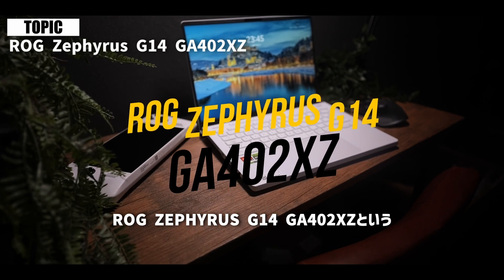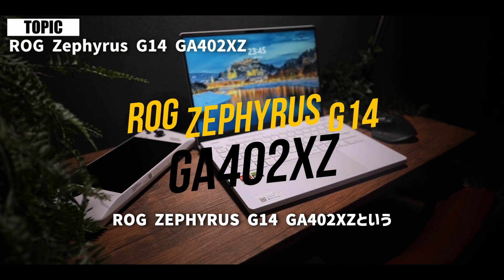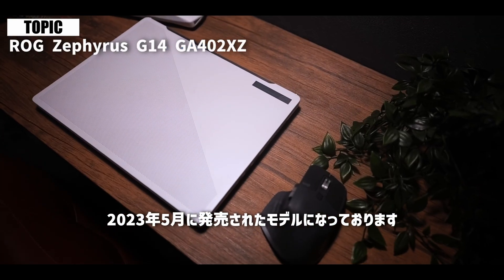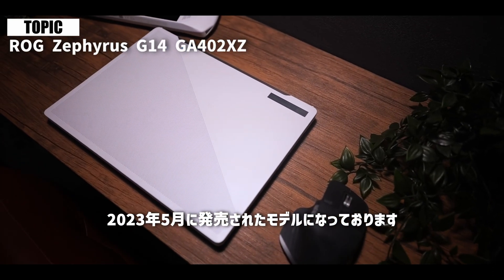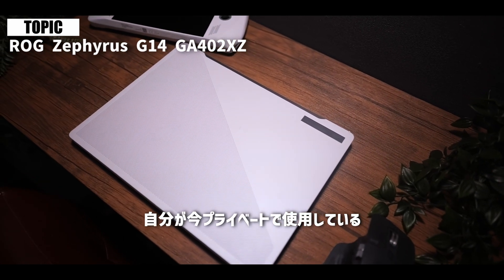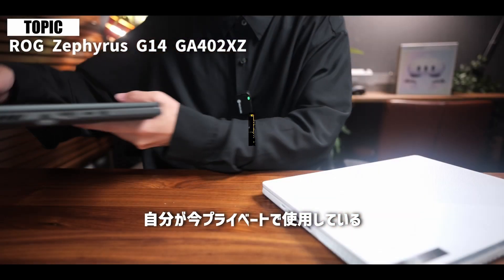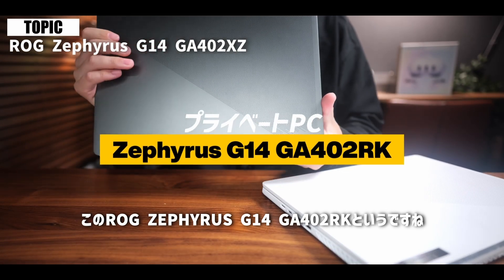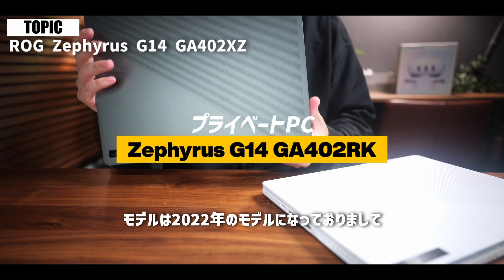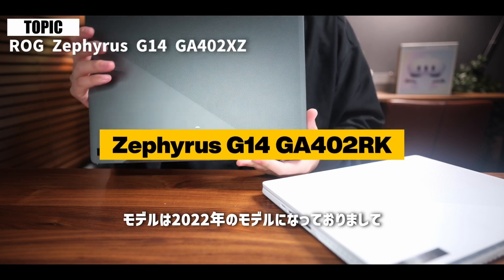はいどうも、村瀬です。今回はまた前回に続き、ASUSからお借りしたこちらのゲーミングノートPCをレビューしていきたいと思います。こちらはROG Zephyrus G14 GA402XZという、2023年5月に発売されたモデルです。自分が今プライベートで使用しているROG Zephyrus G14 GA402RKは2022年のモデルで、そこからさらに進化したことを今回は見ていきたいと思います。